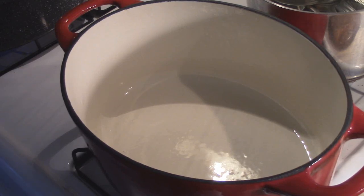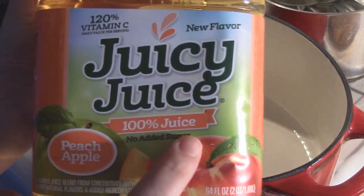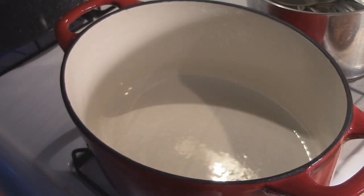Alright guys, so we are going to make a super easy jelly together and I'm going to let you in on a secret. You can pretty much make any jelly you want out of a juice that has no sugar added — one that has, hopefully, not a lot of preservatives in it. I particularly love Juicy Juice. It's 100% juice, no sugar added, and it comes in a lot of different flavors. So bottled juice — and this is really, really easy for beginners.